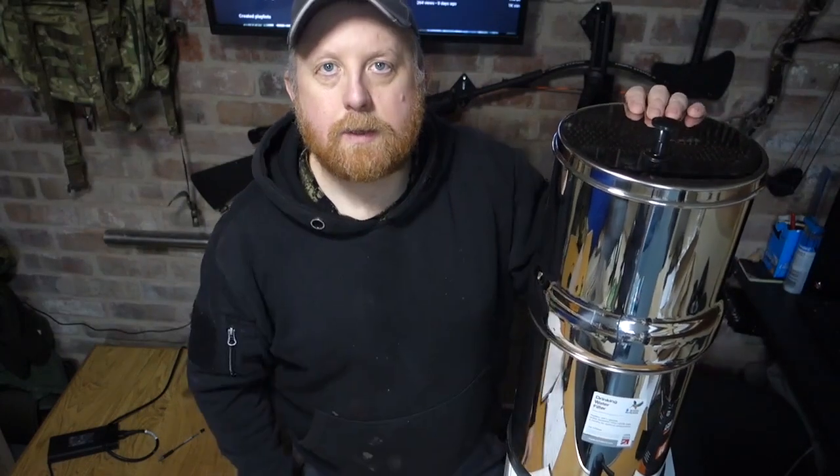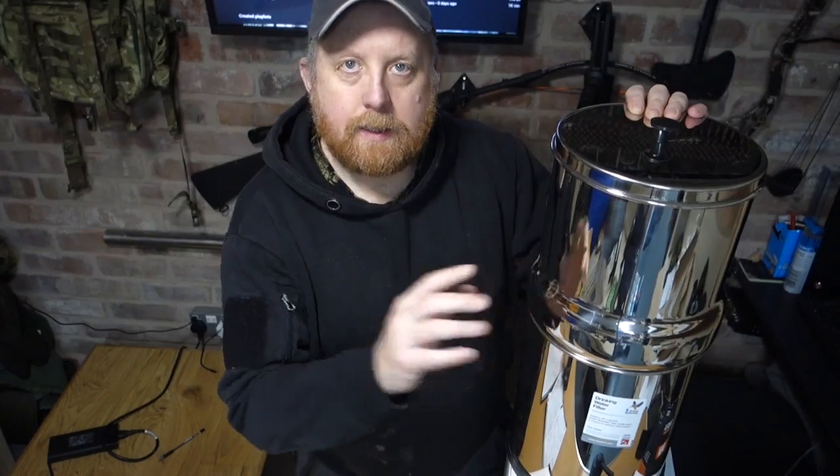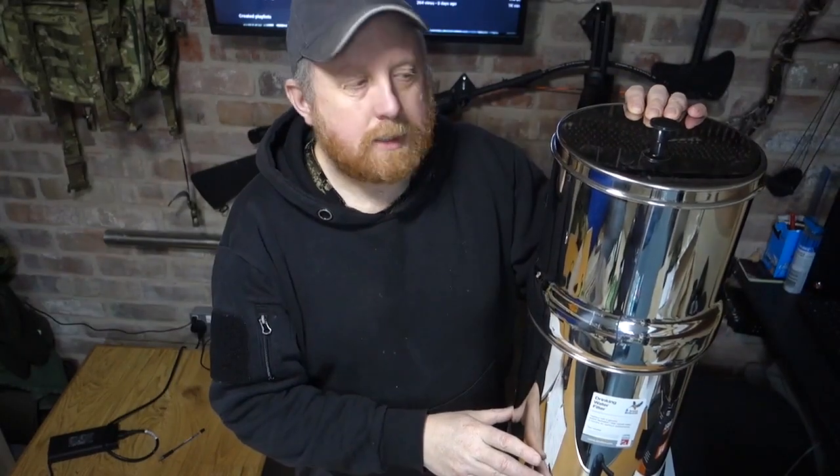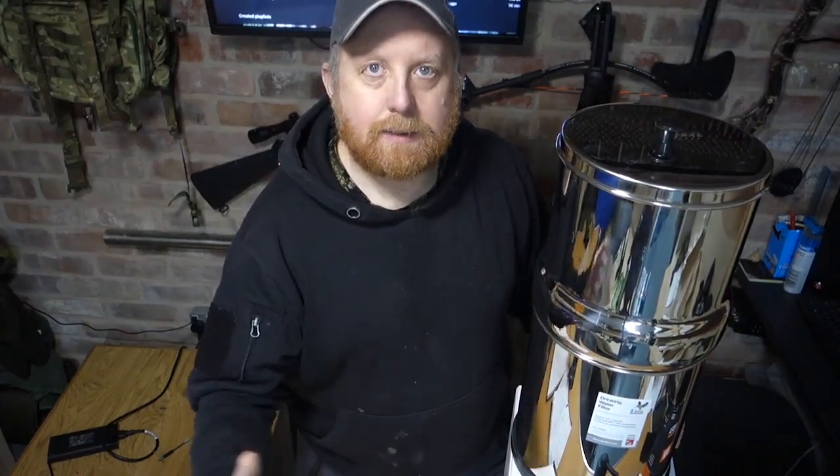So there we are guys — a great and successful test of the British Birkfield water filtration system. I'm getting these in the shop; the link will be below if you want to purchase them. A great product — this company's been going for around 200 years so they know what they're doing, it's been thoroughly tested, and if you want clean, safe drinking water free of sediment, parasites, bacteria, and fluoride, this is the product to do it. Thanks for watching — check out some more videos and I'll catch you next time.